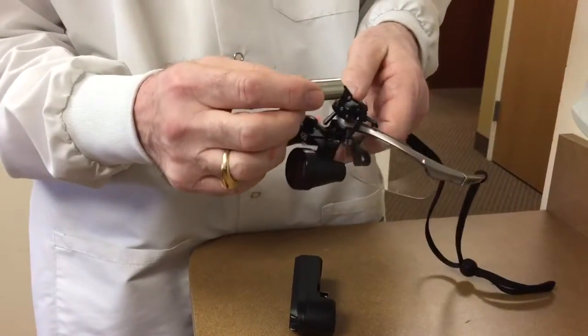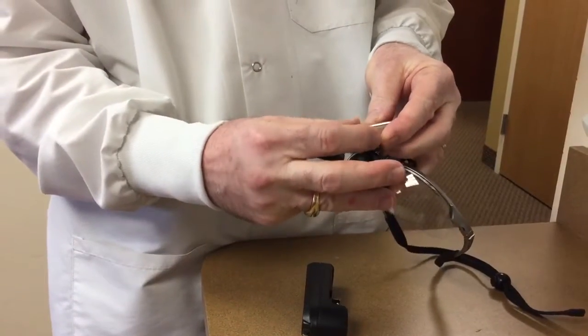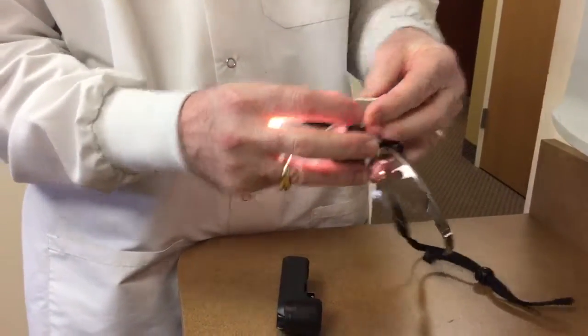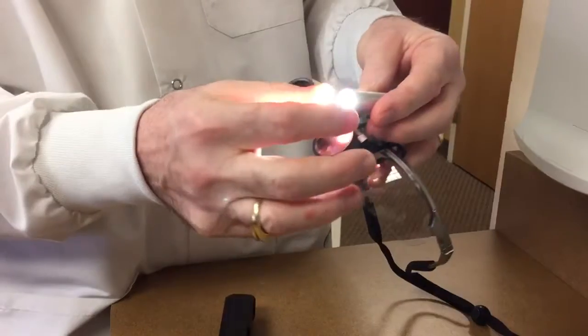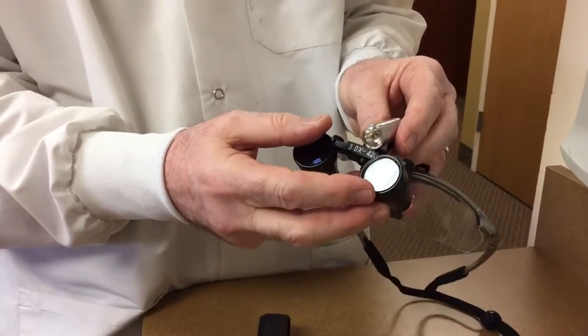Then in order to use the light, all you need to do is turn the lens clockwise and the light goes on. To turn it off, just turn it slightly counter-clockwise and the light goes off.